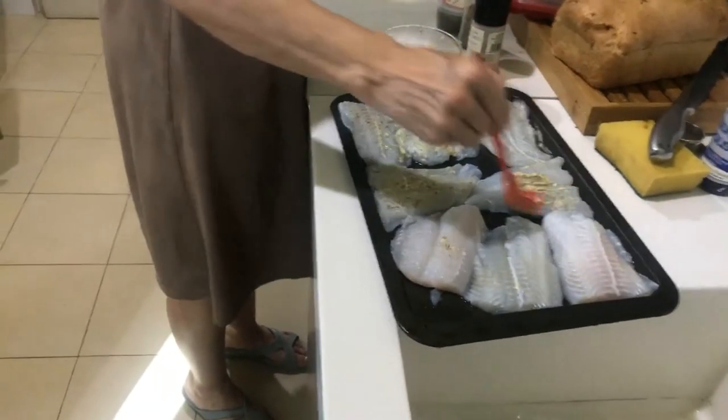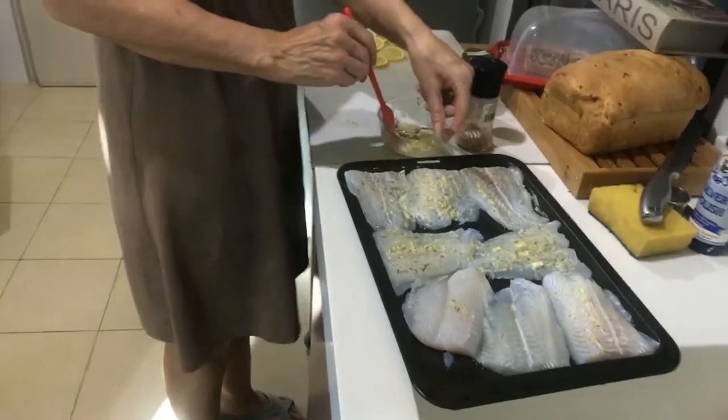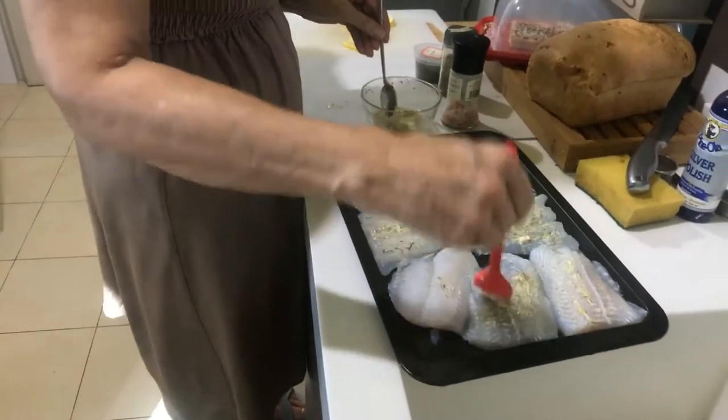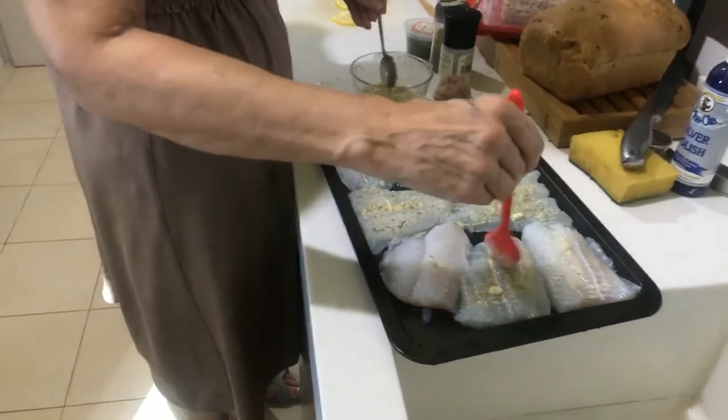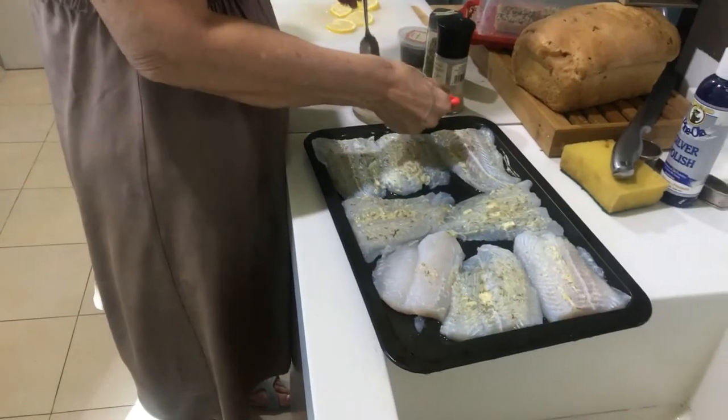It's important to put some butter on it, because this kind of fish doesn't have very much fat — it's very lean, so it needs the butter. Another fish like salmon, which is very rich with all those essential oils, doesn't need as much butter, although of course it's still tasty.